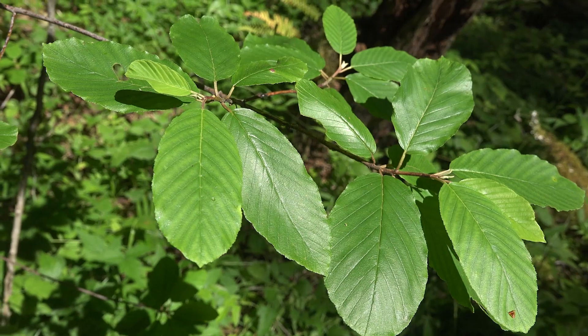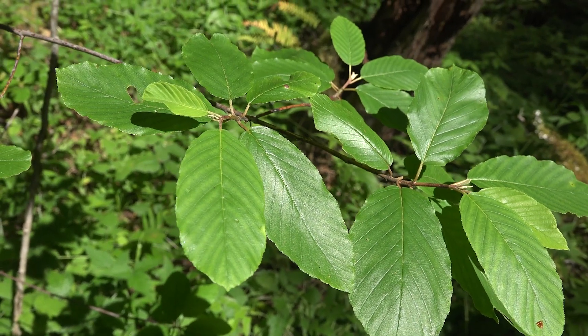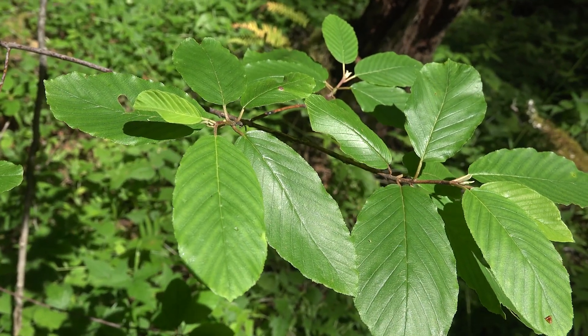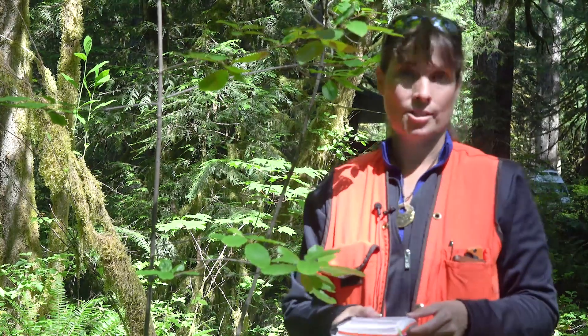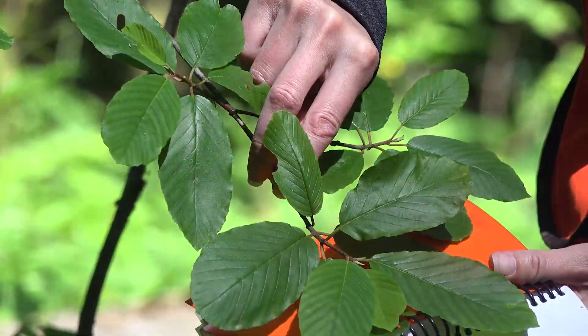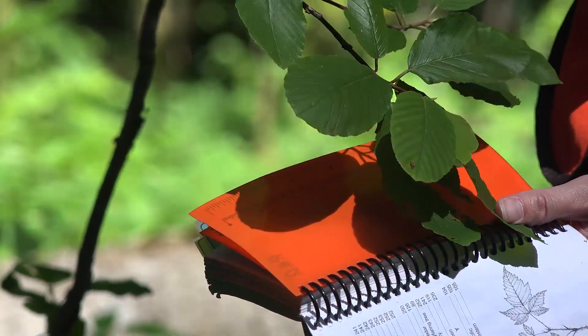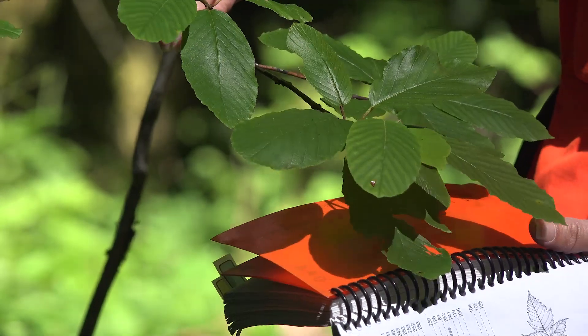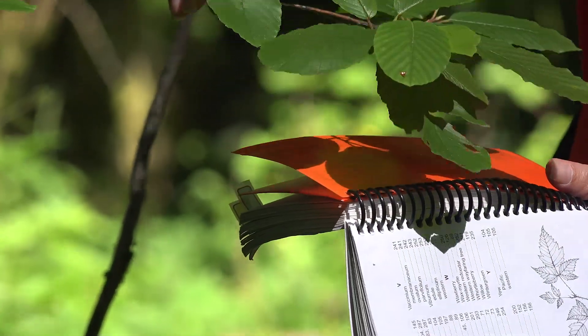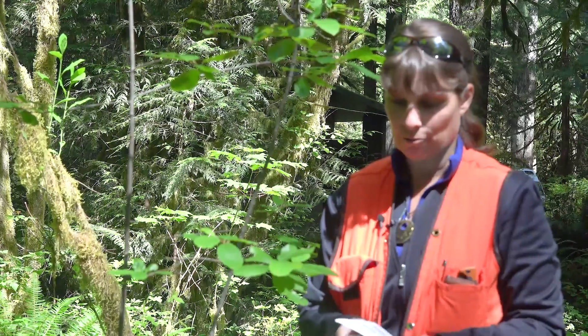Number 26: leaves persistent, stiff, thick, and leathery with previous year's leaves present alongside the current leaves, or leaves deciduous and not as above. Looking at these leaves, it looks like these could potentially be deciduous. So we'll go with leaves deciduous, not as above, and go down to number 45.